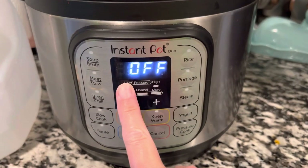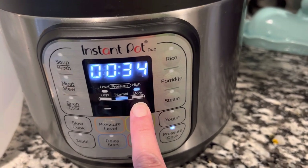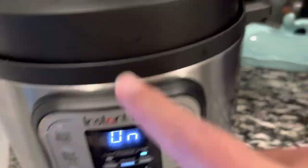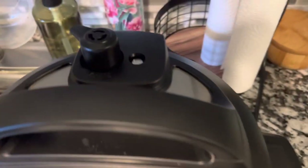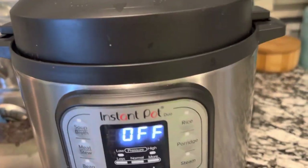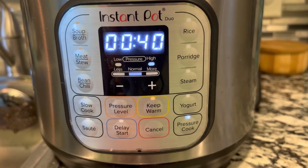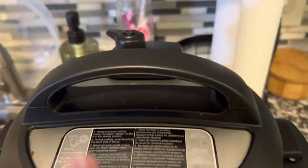Next, for the Instapot: put your lid on and make sure it's set to seal — you don't want that not to be on seal. Set your Instapot to pressure cook for 40 minutes. Once the 40 minutes is up and it goes into low mode, that little silver thing on the top is going to go down. When it goes down, hit cancel and start it all over again for another 40 minutes. After this second time it will be ready — run it twice and you'll have the perfect chicken broth in an Instapot or pressure cooker.